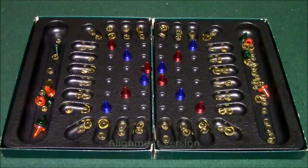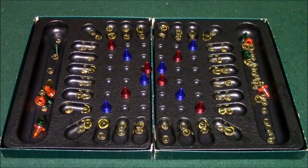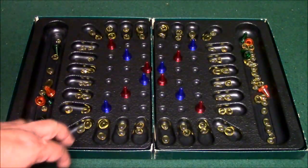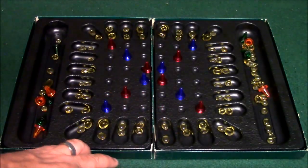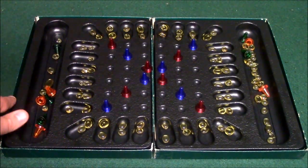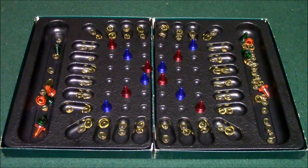Let me go ahead and show you how this game works. I have one of the versions of the game set up here and I'm going to show you the components really quick. Of course you have your Contigo board and this is split up into two different halves. Each half has a box that you place underneath it, and you're going to clip both the boxes together to make the board.